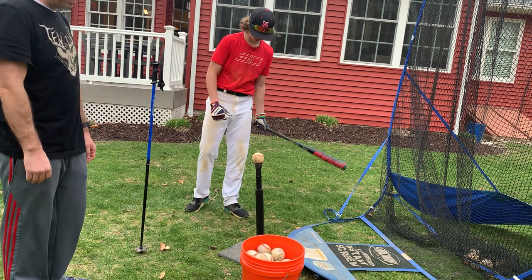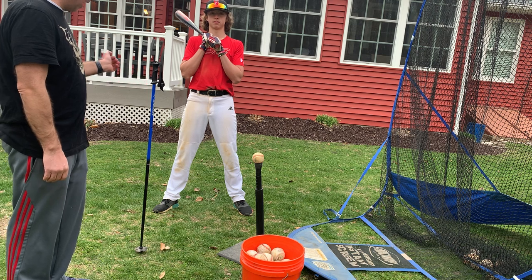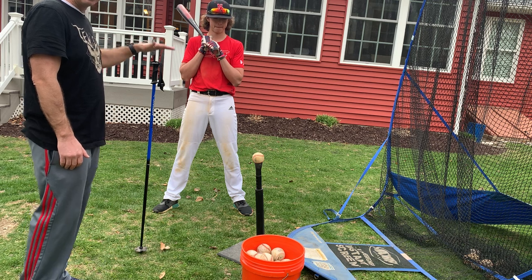What Aiden is going to demonstrate is the continuation of that tap tap tap, and it's going to then have him swing through here and not hit this. This forces you to keep your swing nice and tight.